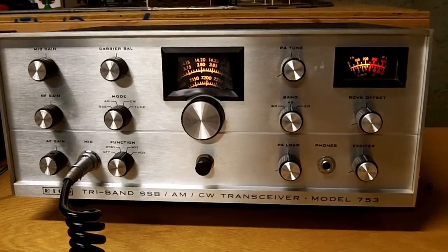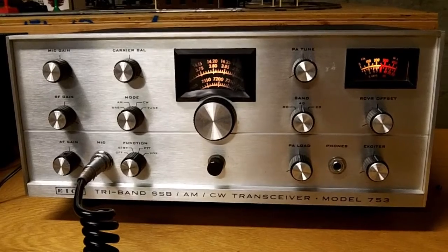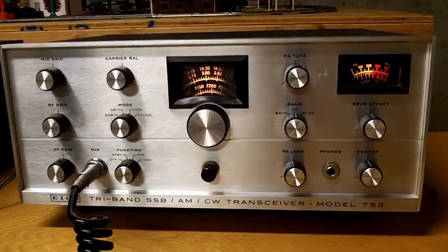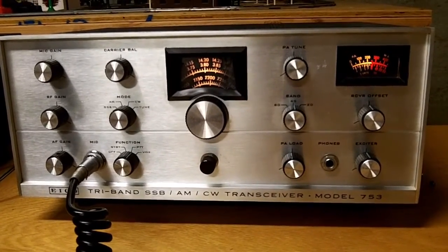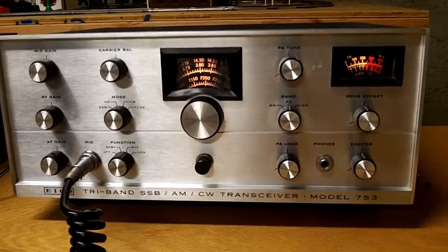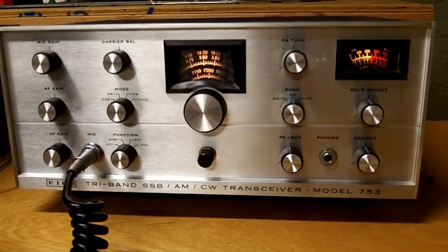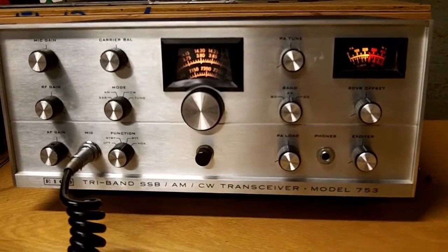This radio was my launch into a new mode of communication in the ham radio world — transceivers operating on single sideband. To get some stability in frequency, I had to turn it on and let it warm up for a while. Mine is a solid-state version and more stable than the original 753s, which had a tube VFO. This one has a solid-state VFO and was a little more stable, but still drifted a lot. I've restored it and kept it working.